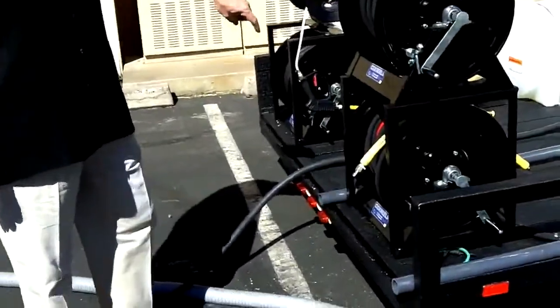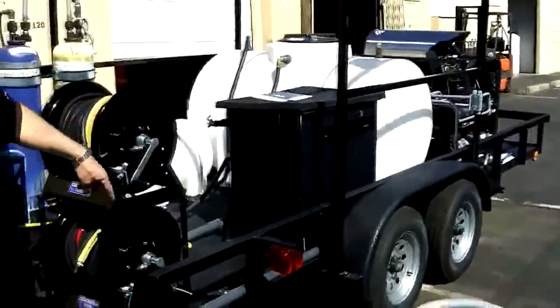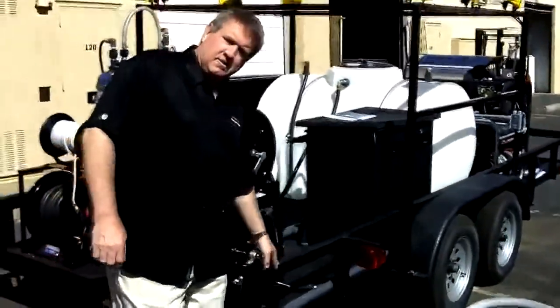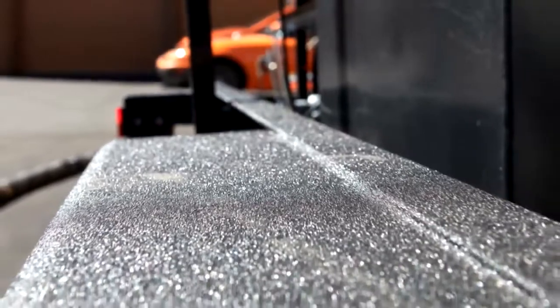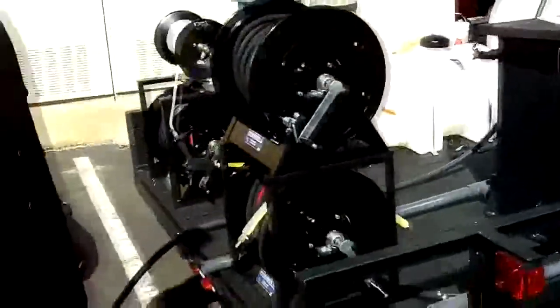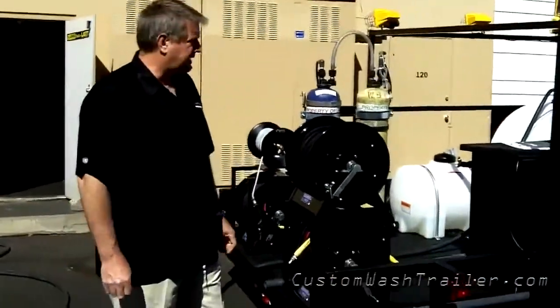One thing you'll notice is that this is a tandem axle trailer. It's a six and a half by fourteen, but we had it rhino-coated — bed liner material — the whole outside, the fenders, the deck. This trailer makes it so that you don't have to take this equipment off the trailer, hopefully for the next ten to twelve years, unlike a regular straight wood deck. Comes out really nice.